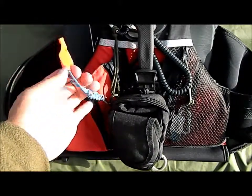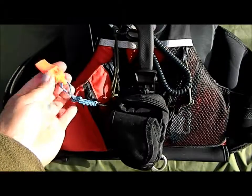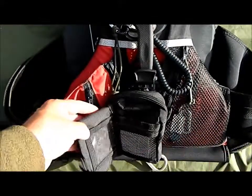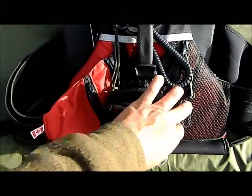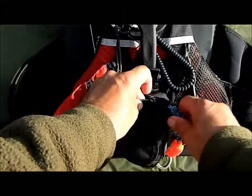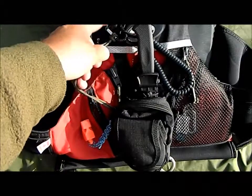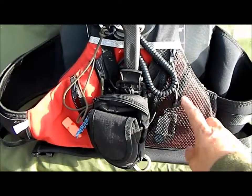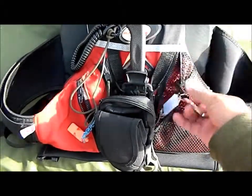On the side here is my Fox 40 whistle — it's been shaved down so it doesn't have that big round profile; it's a little flatter. The mid part of the pouch has my fishing licenses and whatnot, and then the back of the pouch is my GPS, hooked to the vest on a lanyard when I take it out.